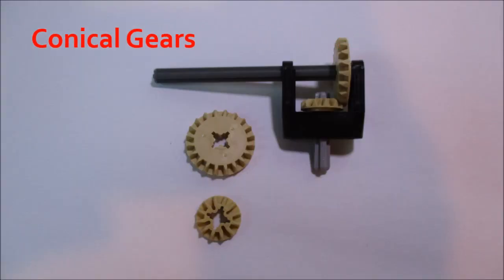Conical gears are just like a bevel gear that's been cut in half, where the edge of their teeth is cut on an angle. They get their name because they're vaguely cone-shaped — wider at one end and narrower at the other. They can only be used in 90-degree connections; they can't be arranged with the shafts parallel in a straight line. They can be paired with other bevel gears or other conical gears within the LEGO system.